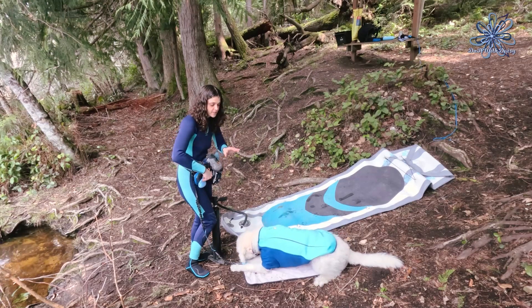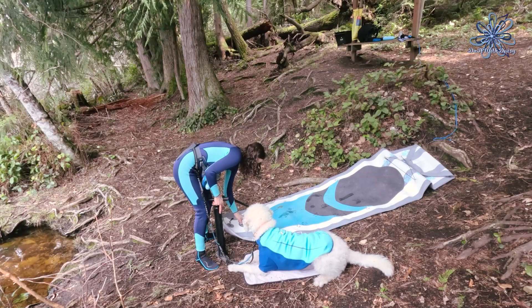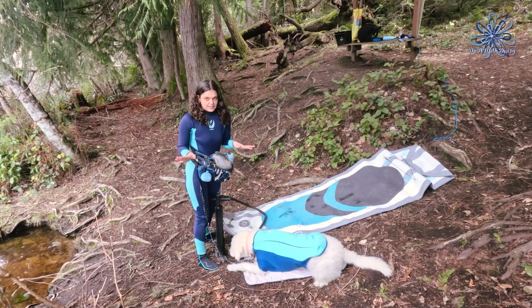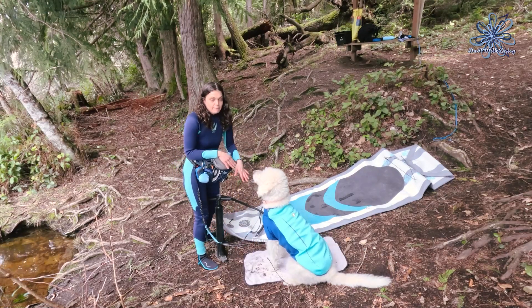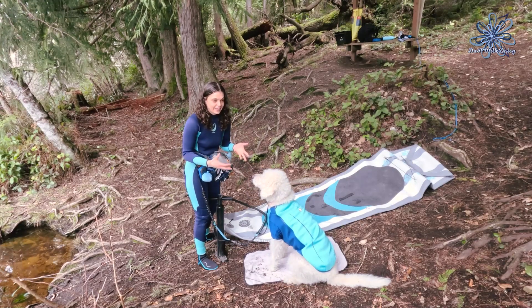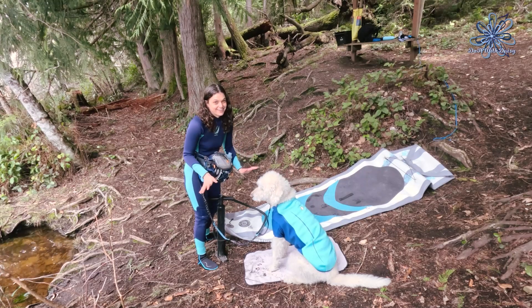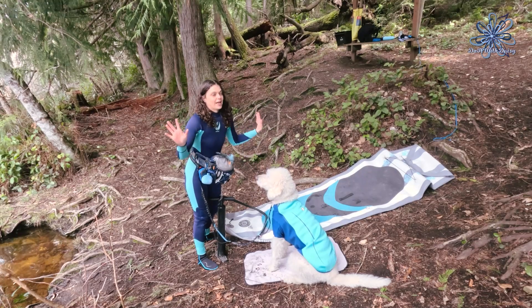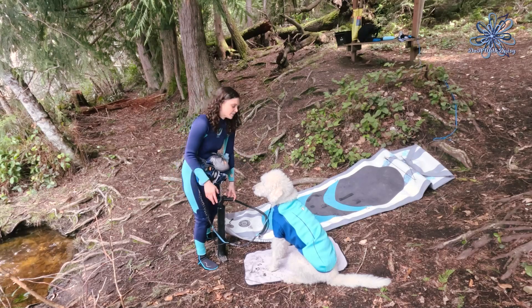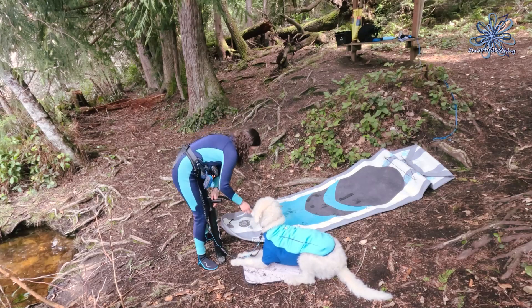I'm going to reward her for staying in a down position. She may need a couple of reminders and that's okay. I always like to test the paddleboard — push down on it, make sure that I hear it sucking air in when I push down, because that means it's not locked into the airflow position and it's not going to let all the air out as soon as I'm done pumping it up. Perfect — lay down, good girl, you stay.